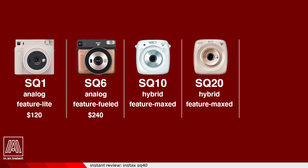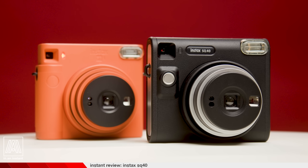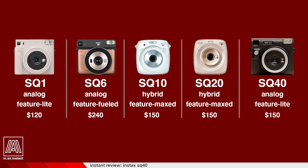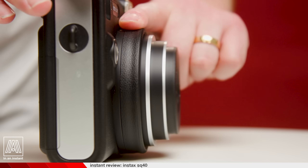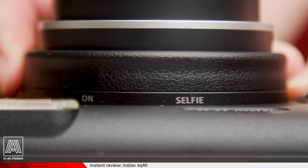The SQ10 and SQ20 are digital cameras that print onto Instax square, have the full set of features plus video in the SQ20, and those go for around $150 aftermarket. And then there's the SQ40, which in its non-linear naming convention actually has the same basic feature set as the SQ1, retailing for $150 — because it's newer, I guess. The flash cannot be toggled off, and it has two zones of focus: normal mode, which focuses from 0.5 meters to infinity, and selfie mode, which focuses from 0.3 meters to 0.5 meters.